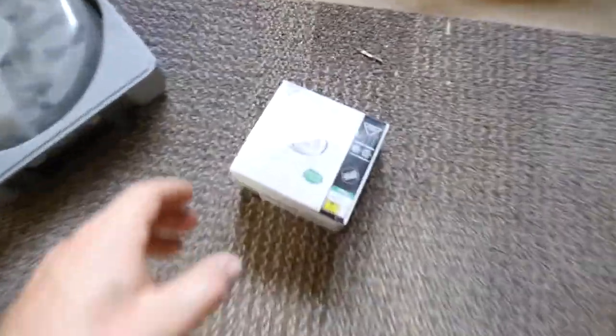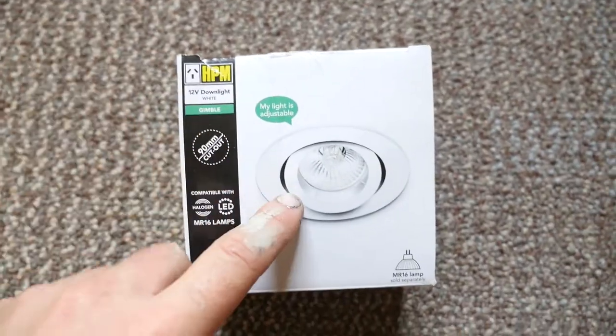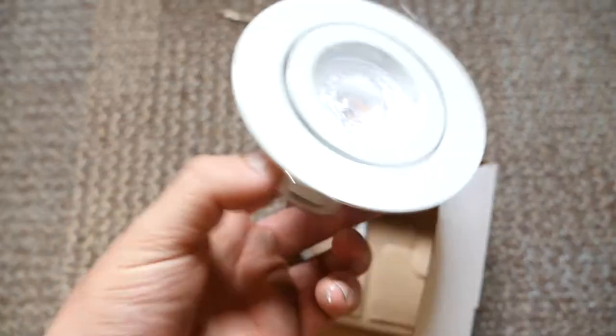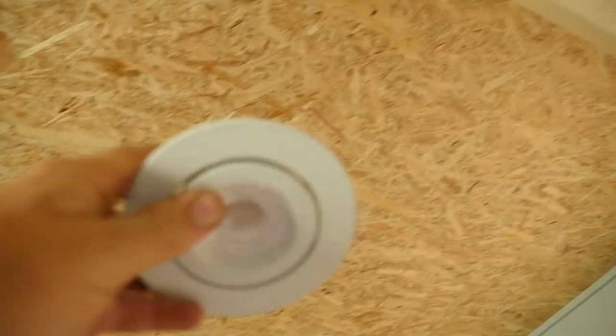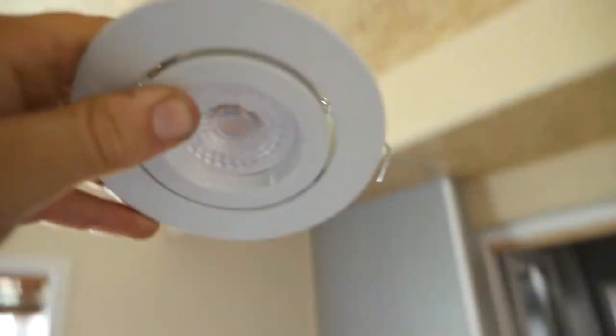Today I'm going to be installing some lights in my tiny home. These lights are 12 volt, they're on a gimbal and I've got the globes already pre-fit. These are going to go up into the ceiling here — going to drill into the OSB, poke these up and then wire it.